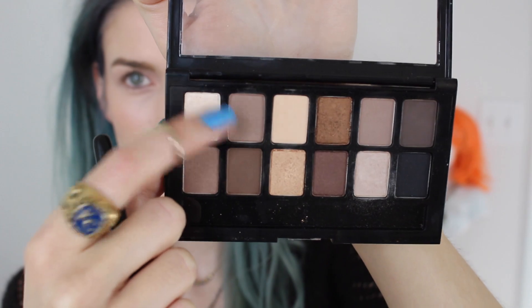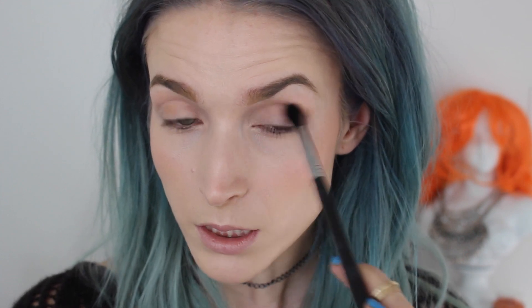I'm going to take my Sigma E40 brush — this is the tapered blending brush. I'm going to use this second shade and buff it into the crease, just keep blending. This is an amazing blending brush. You go back and forth and then do circular motions to blend it out.